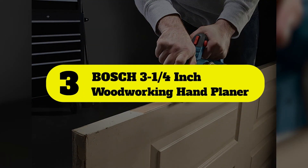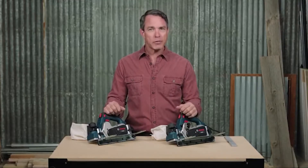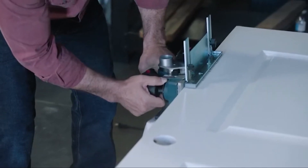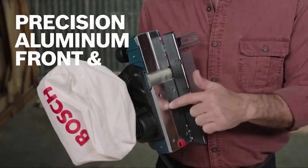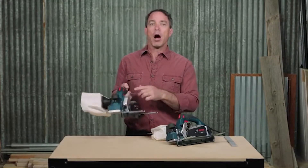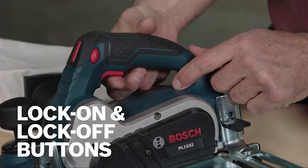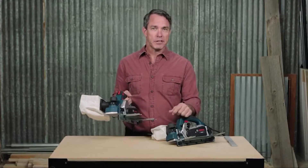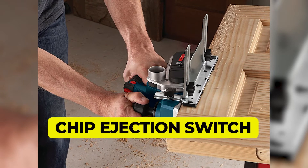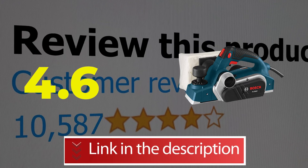Number 3: Bosch 3-1/4 Inch Woodworking Hand Planer. The Bosch PL2632K 3-1/4 Inch Planer Kit could be the top choice for anyone looking for a planer with built-in features and plenty of power. This corded model has a 6.5 Amp motor that spins the two-blade cutter head at 16,500 RPM, resulting in 33,000 cuts per minute. It has a 3-1/4 inch cutting width and a depth of cut up to 3/32 inch. Main features include: Ball Swivel Power Cord, Built-in Spring Loaded Feet, and Chip Ejection Switch. This product's customer review is 4.6 out of 5. Click the link in description.